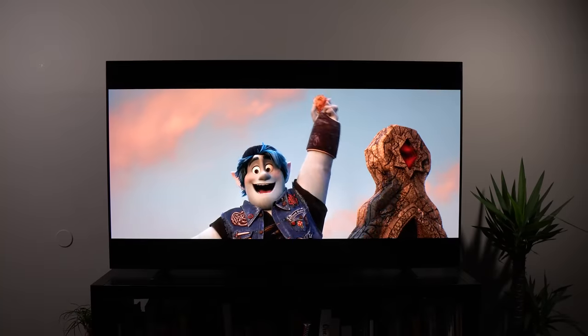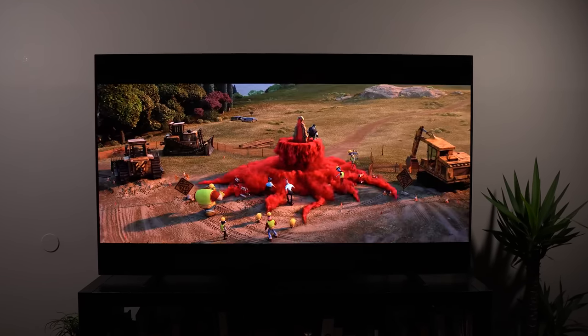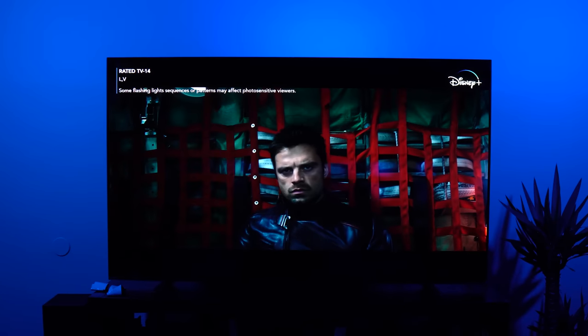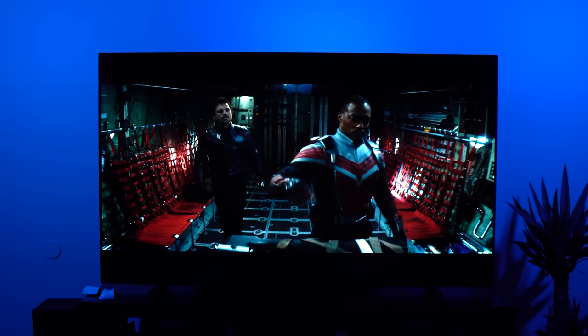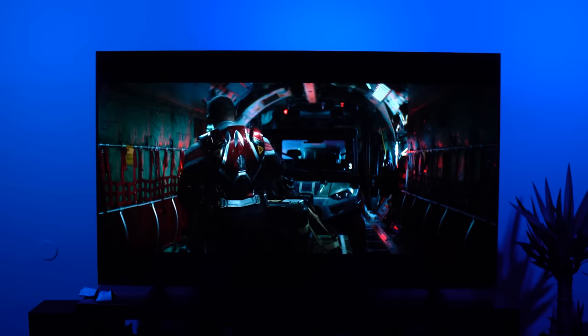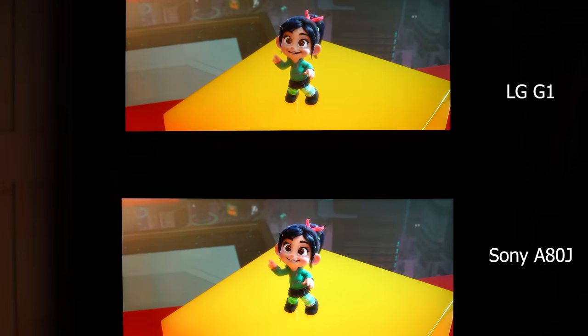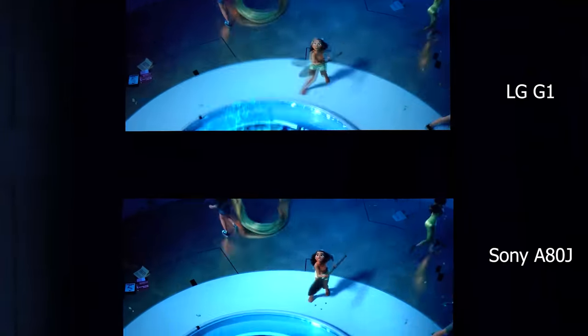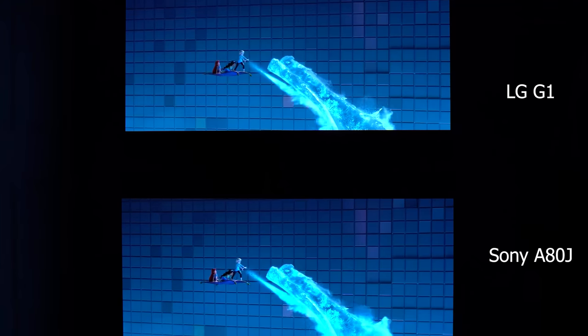The A80J looks great in HDR. Standing alone, it looks brighter than the Sony A9G or A8H and retains a ton of detail. The biggest differences are in skin tones, making people look more realistic where traditionally faces can look a little gray on an OLED versus a brighter QLED. The XR processor was definitely brightening up some detail I didn't expect. Comparing it to the LG G1 above — set to Dolby Vision Bright on the A80J versus Dolby Vision Cinema Home on the LG — the TVs look very similar for the most part, but in some scenes small highlights look better on the A80J, and I think that's due to the XR processor.